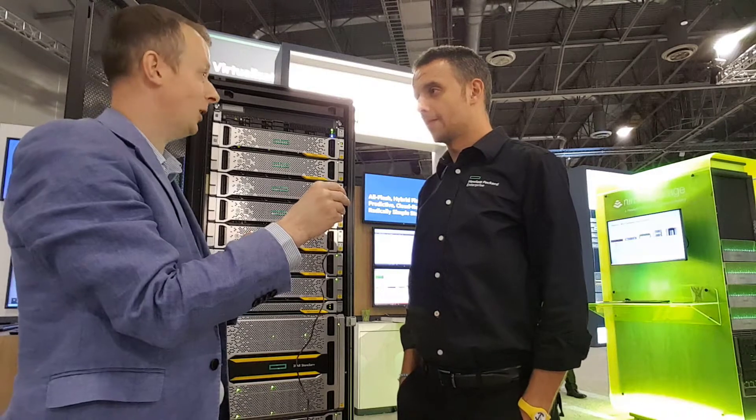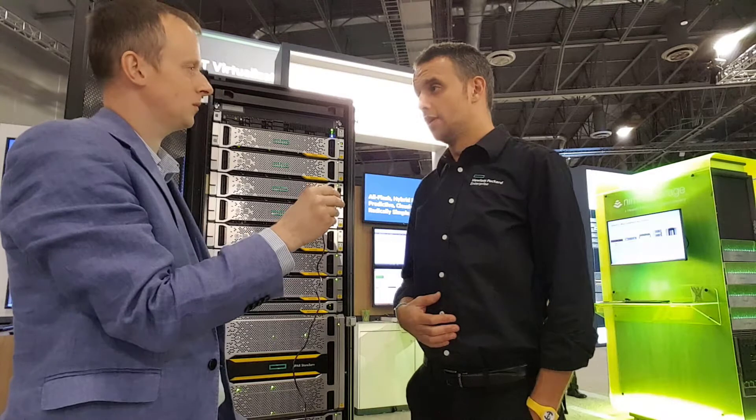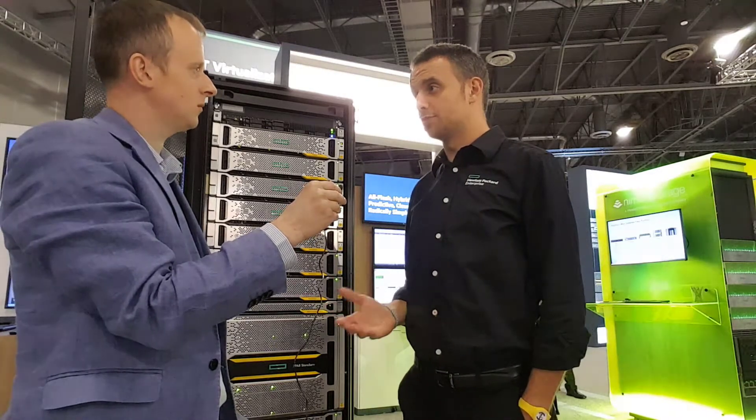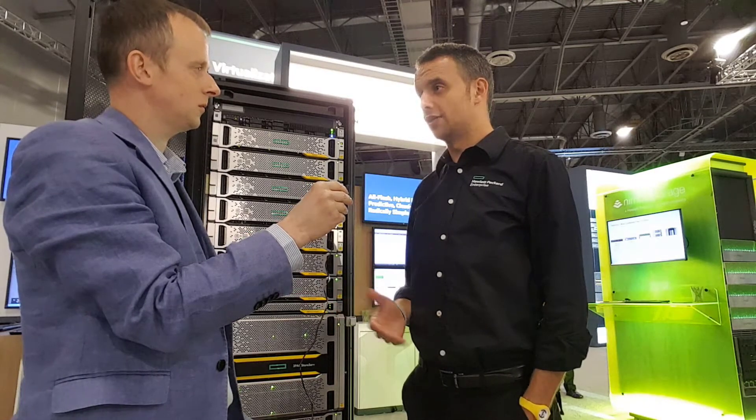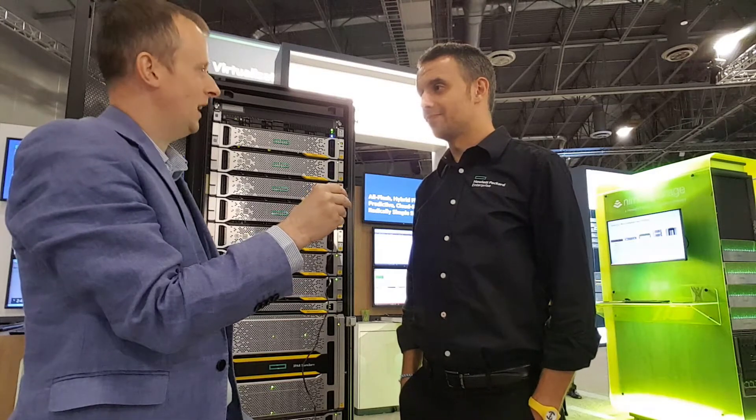It's a very scalable system, so it's very good for consolidation. A single system can scale up to six petabytes of overall capacity, and you can achieve that using the biggest drives — the 7.68 or the 15.36 terabyte SSDs.